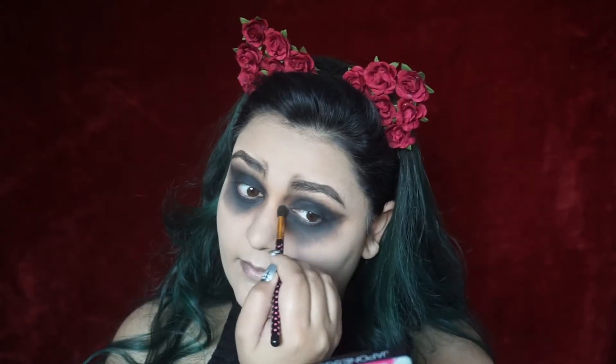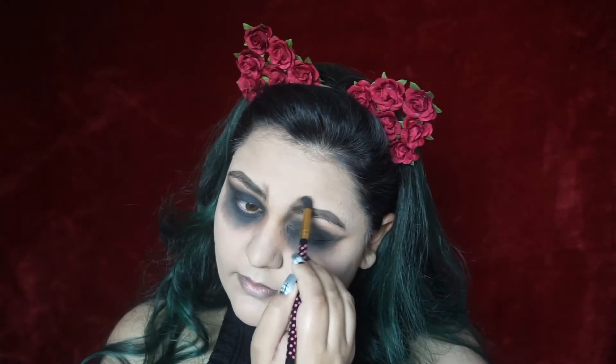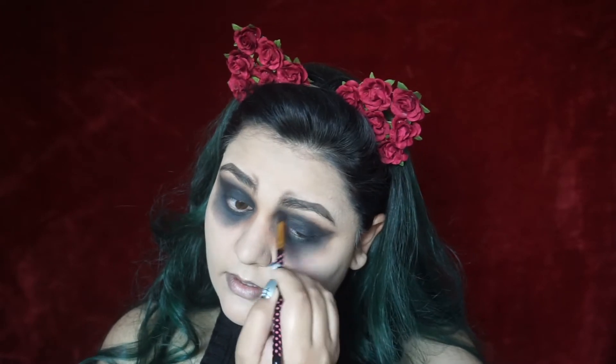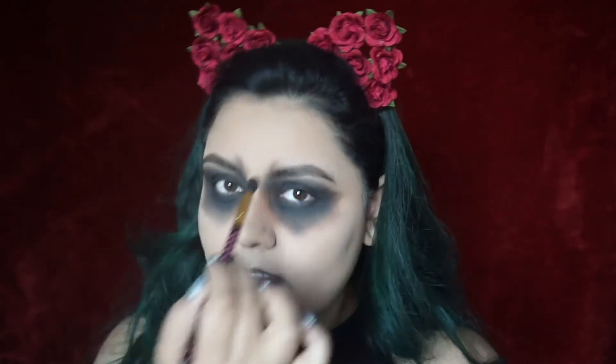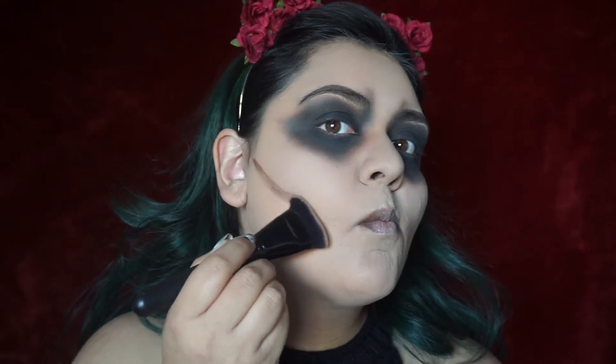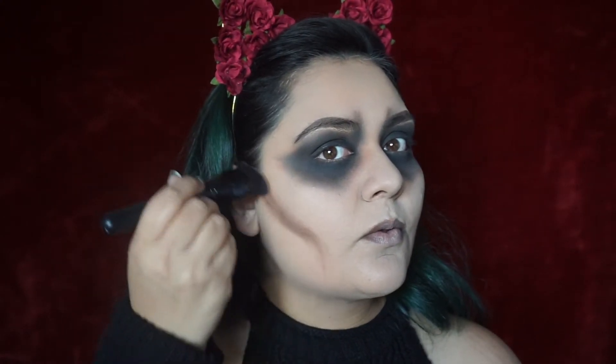Now I'm going in with the black shadow. It definitely wasn't as dark as I wanted, so I fixed it later with some gel liner. I'm bringing the black shade up over my brows where those lines were — it just creates a deeper look and it looks a lot better. Now I'm going back to my contour palette, using the deepest shade to create the bone structure. It's hard to make my chubby face look like a skeleton, but you basically get the idea.